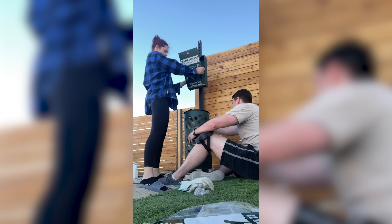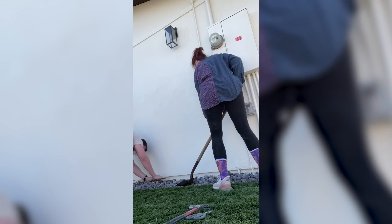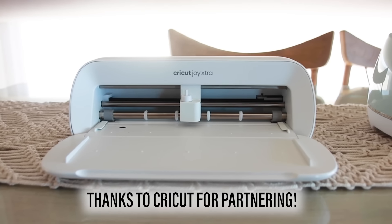Some of you might recognize that I am not in my normal house — I'm in the desert house. If you've been following, I bought a house about two and a half years ago, started renovating it, and now I am here doing the final touches. It's such an exciting time, and this video is sponsored by Cricut who are helping me do that.